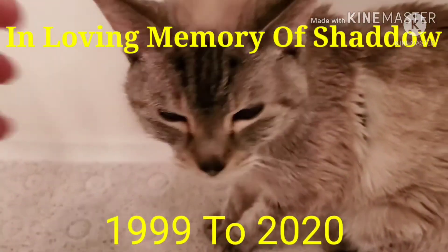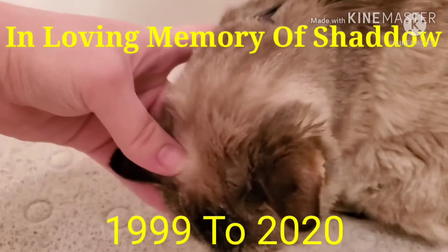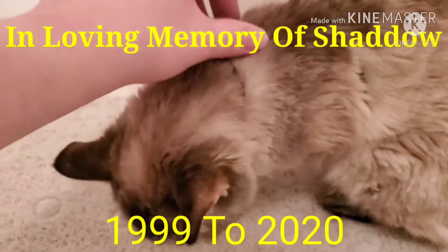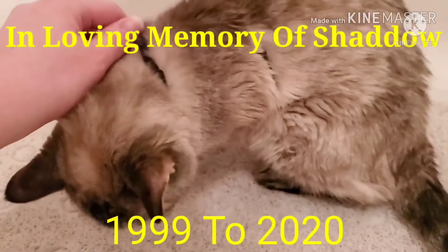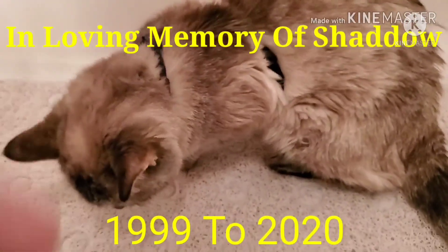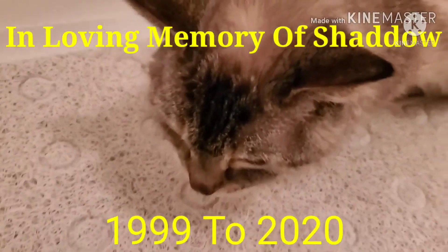Shadow, my baby. I love you so much. You're my baby. And you love to sleep in the bathtub, cause you're a weirdo. Shadow. Look over here, buddy.